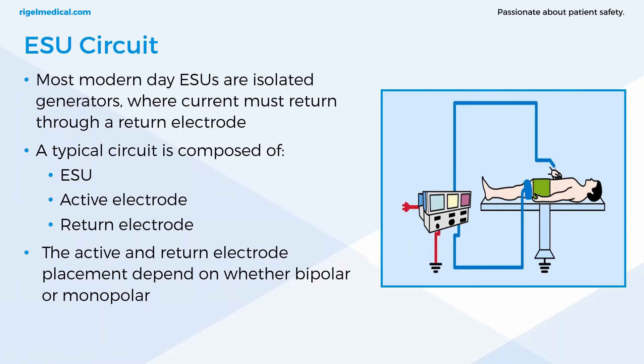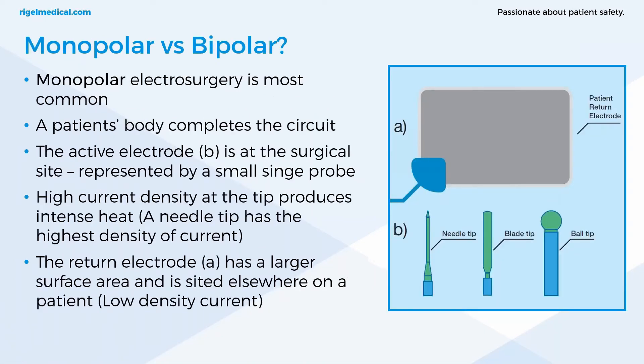In electrical terms, current enters the human body because it's part of the circuit; the biological tissue provides the impedance, and this results in heat production as electrons try to overcome the resistance in the body. Monopolar electrosurgery is the most common, though bipolar is more common in neonatal surgeries due to the smaller surface area of neonates for the patient return electrode. Numerous modalities including cut, blend, desiccation and fulguration can be used with monopolar. The active electrode at the surgical site has a high current density at the tip, while the patient return electrode has the lowest density of current and needs to be attached distal from the surgical site.